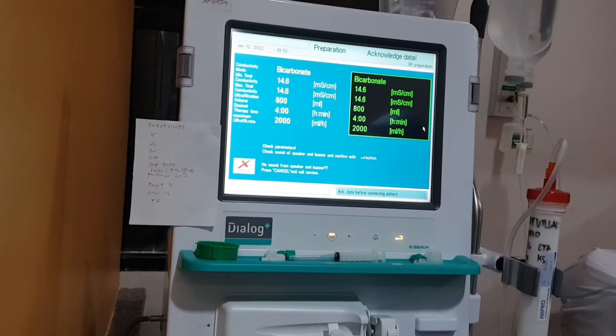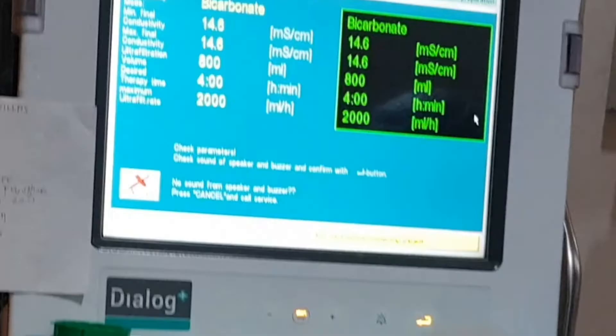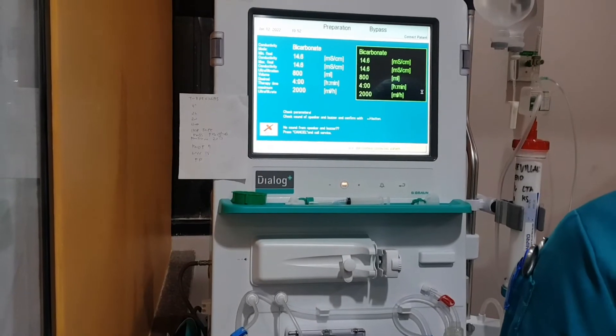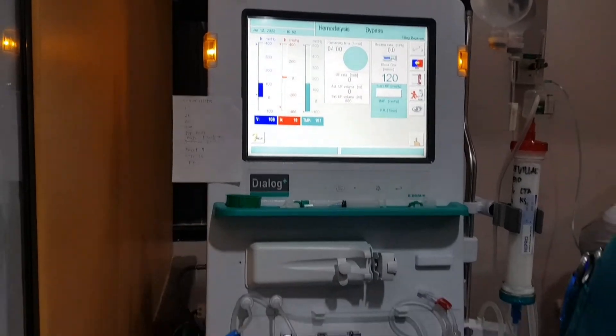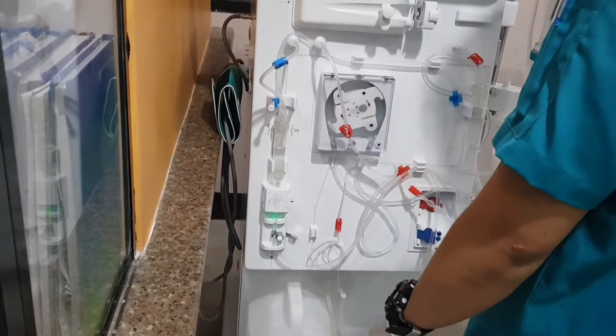Click the connect patient icon. You'll hear two short acoustic signal sounds and the enter button is illuminated. A window appears. Check the patient data and confirm the data input by clicking the illuminated enter button. Deactivate the bypass. Start the blood pump.